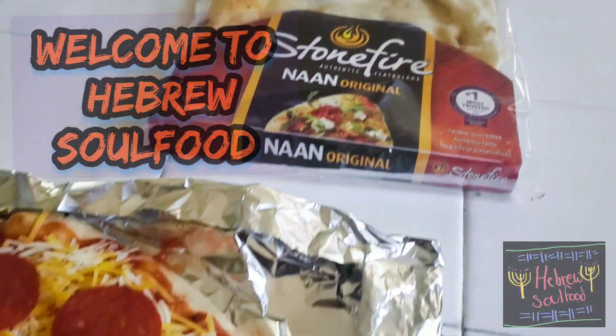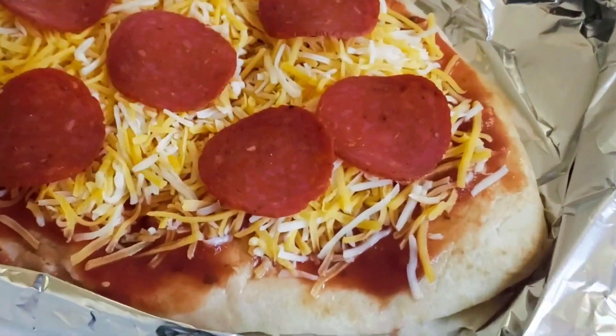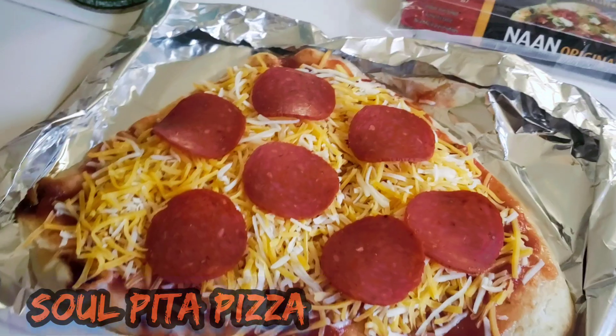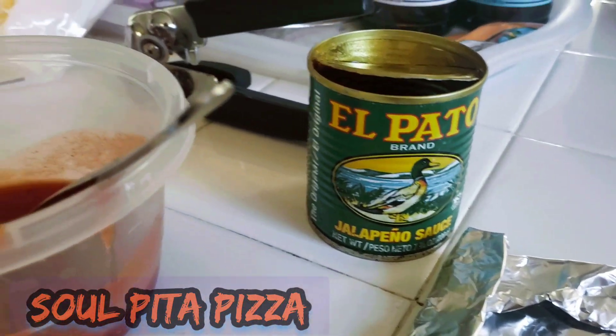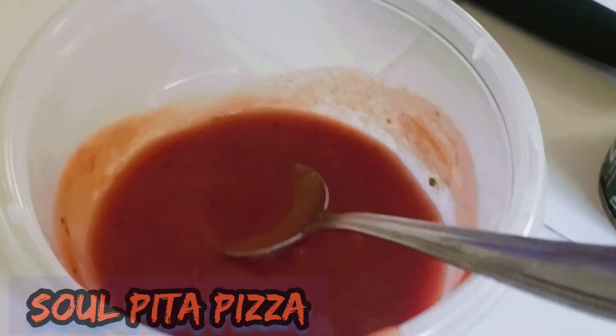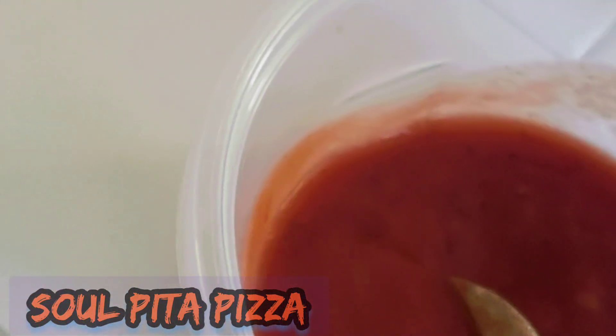Welcome to Hebrew Soul Food — make sure you subscribe, like, and share. We're making pita pizza, and you know, it's a Hebrew dish.